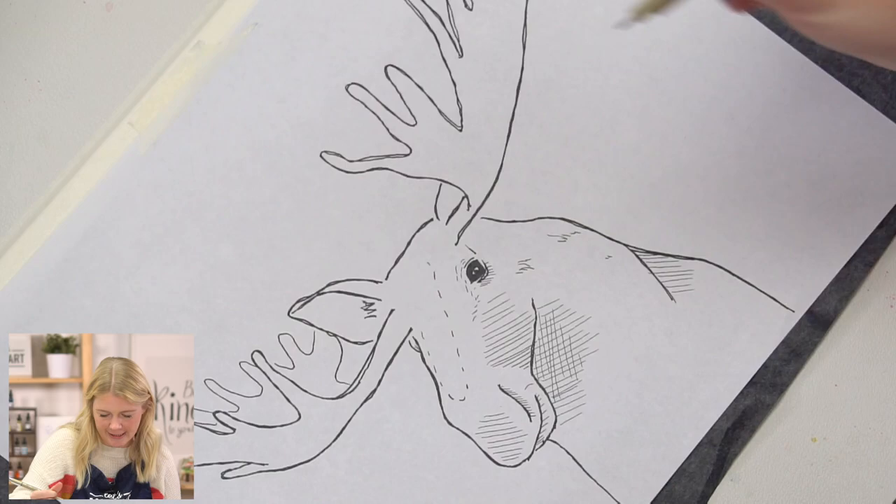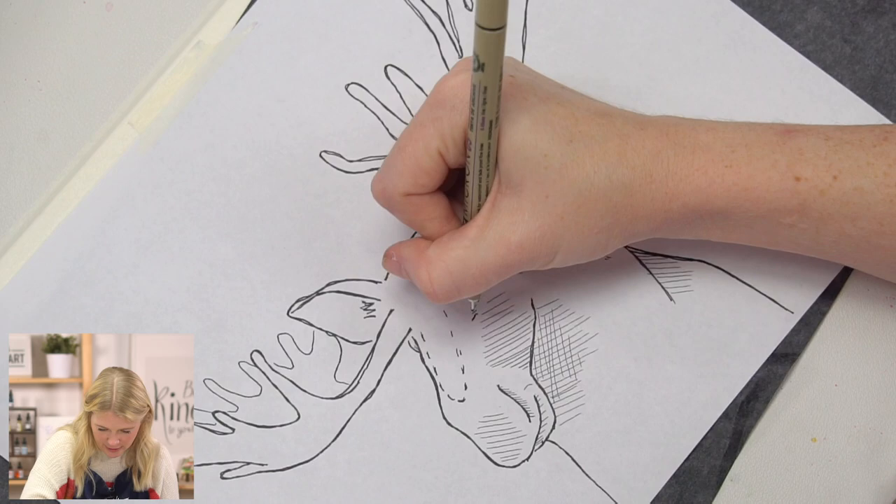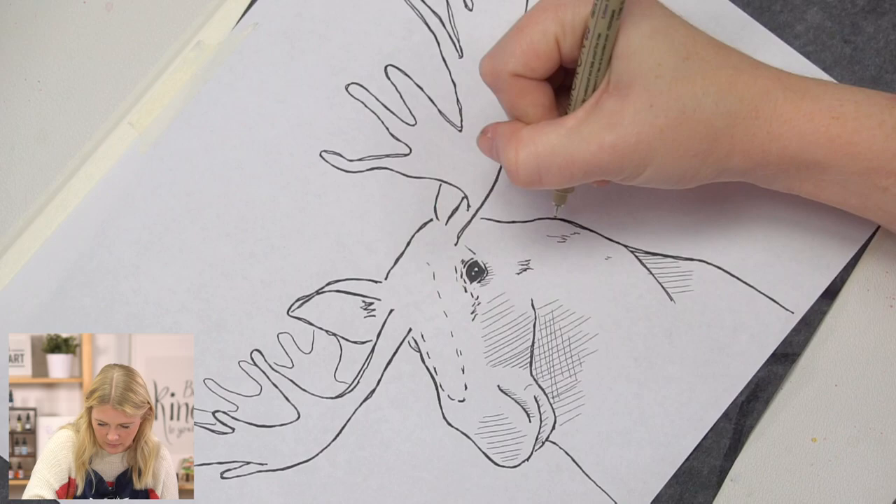You'll notice on this outline we have some lines and hash marks. You don't have to trace those in — I put those there to remind you of highlights or darker values. It's totally up to you if you want to put them in or not. These are kind of little detail hairs, so I'm going to put those in.